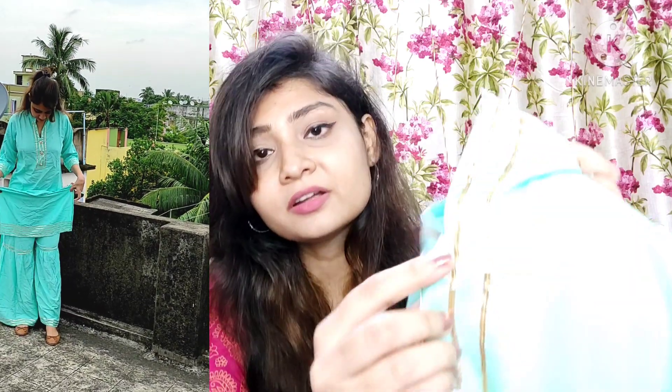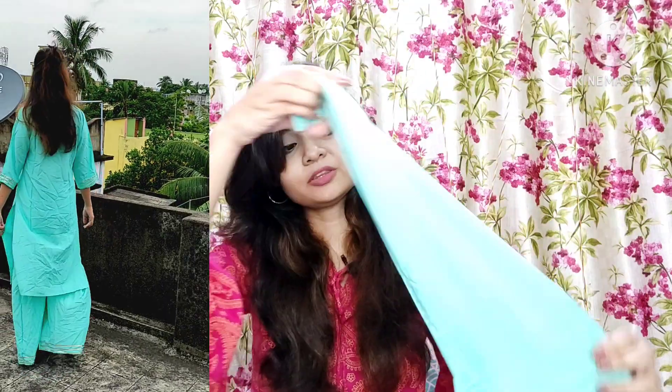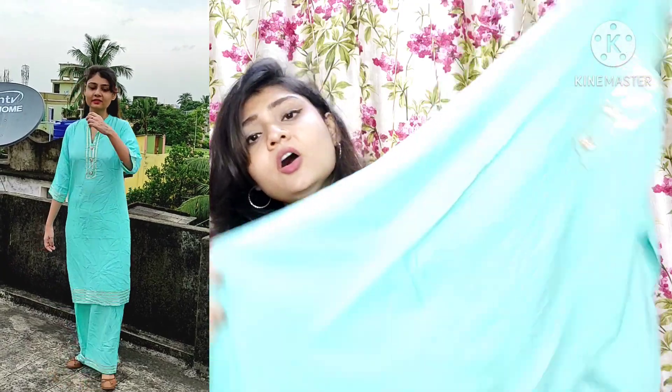In the collar area you will get nice cuts, and this button is so bright. It is solid with 3/4 sleeves and you will also get the border at the bottom as well. It is very beautiful — definitely highly recommended as a suit set, because for summer or anywhere you can wear it. It is very comfortable and soft, and the color is very refreshing.